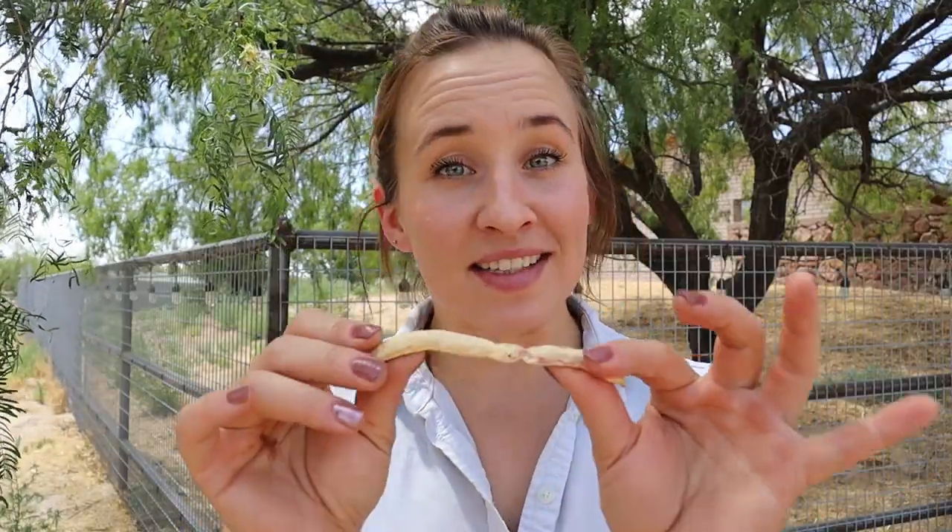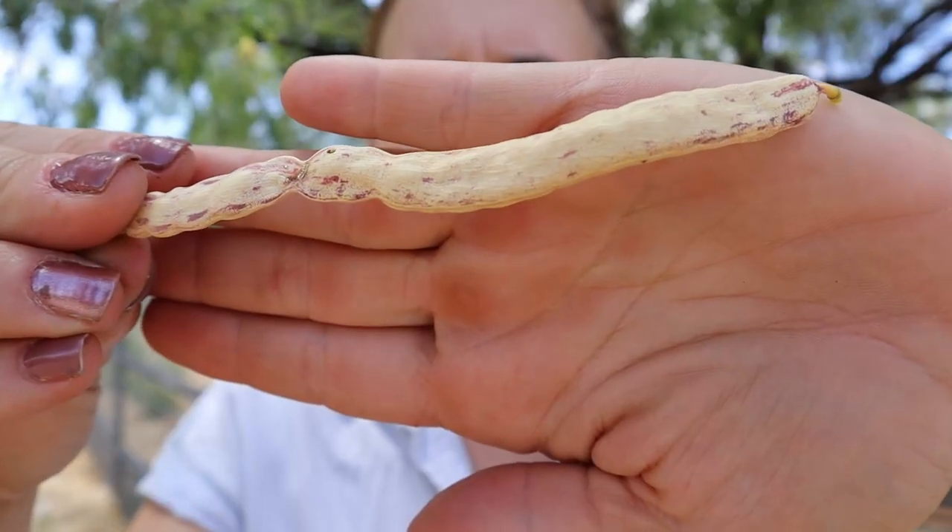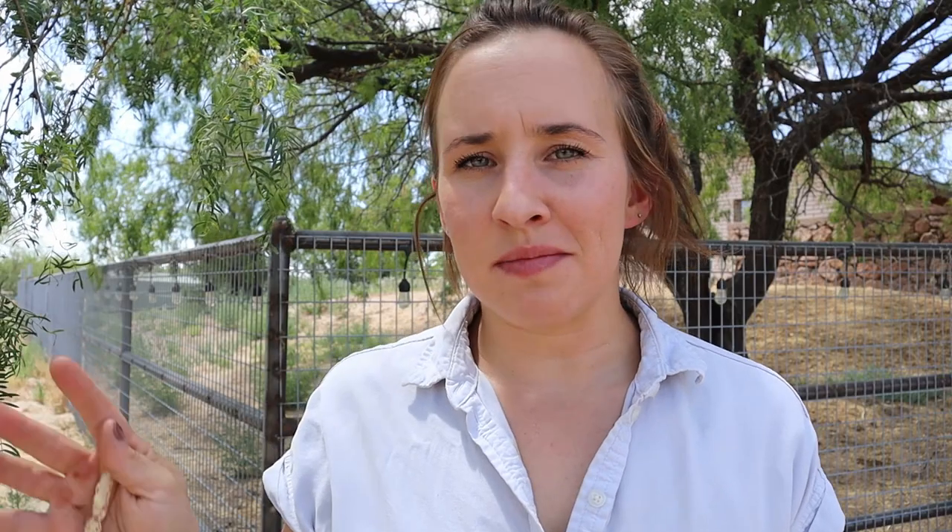But where the mesquite tree truly shines is its historical use as a food. The entirety of the mesquite tree is edible, but the only really good-tasting part is the bean pod. The mesquite pod is eaten whole — there are tiny beans inside which you can hear when you shake them — but most of the sweetness and flavor comes from the pod itself. When you break it open, it should snap if it's completely dry and ready to be eaten. The pod is very sweet.